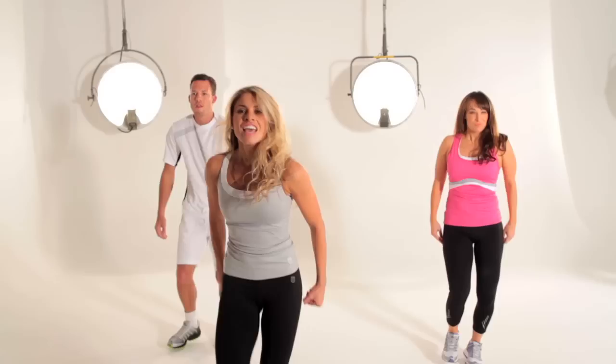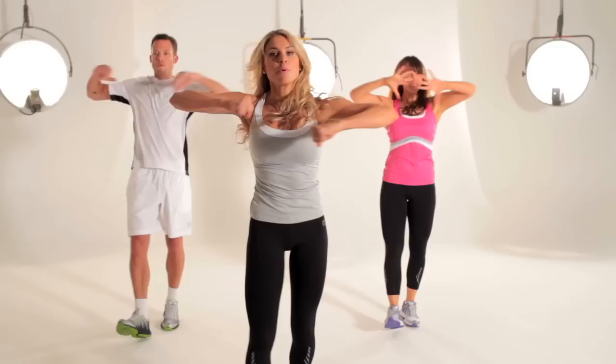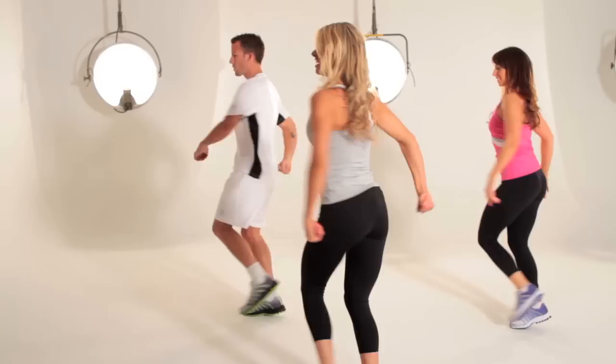Heels forward. Heels forward — add the arm. Take them up. Swing. Up. This time you've got pull. Throw. Push the heels into the floor. Round you go.